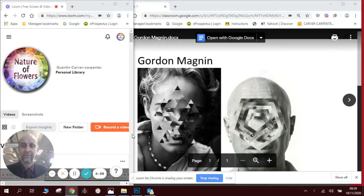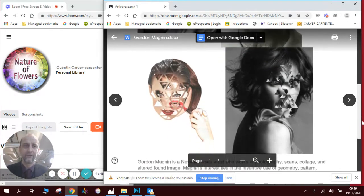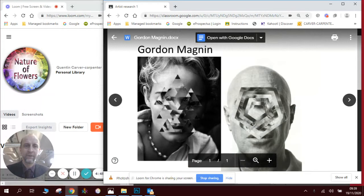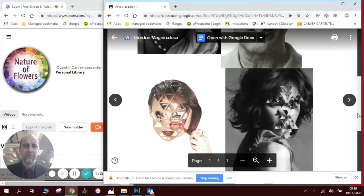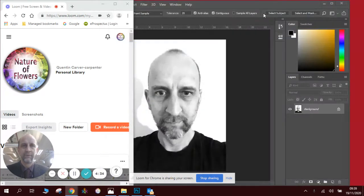Hi there, this is a Photoshop lesson all about making geometric shapes in faces. We're inspired by an artist called Gordon Magnin. He does it in a couple of different ways. I'll show you the triangle way in this video, and I'll make another video to show you how to do the pentagon style. So this is the triangle version — you can see it's cut-out triangles rearranged to make patterns on a face. So we'll go to Photoshop.